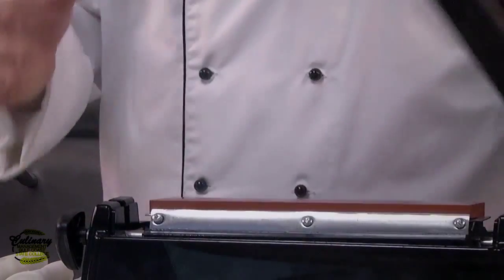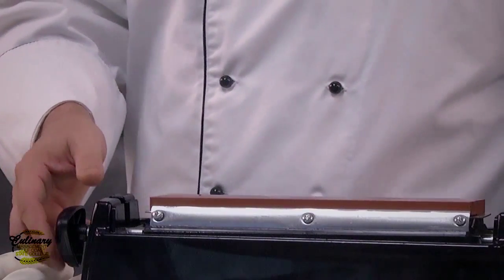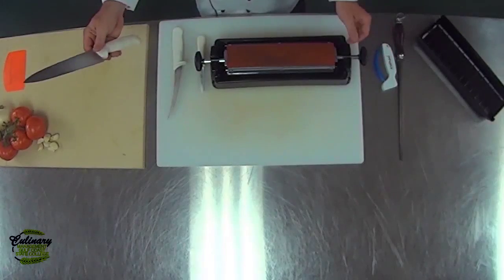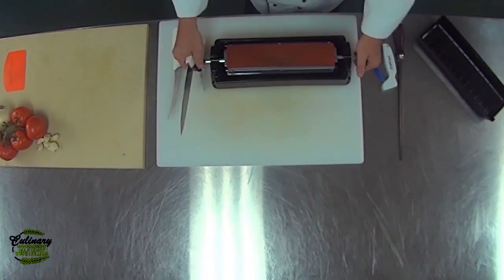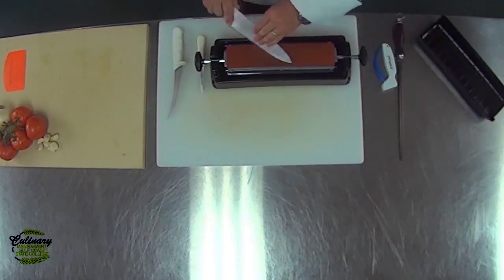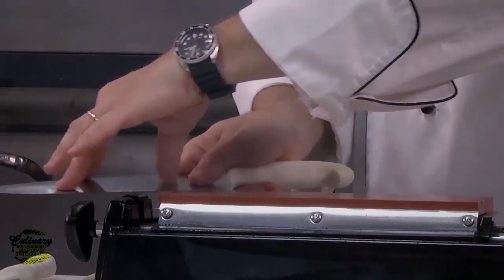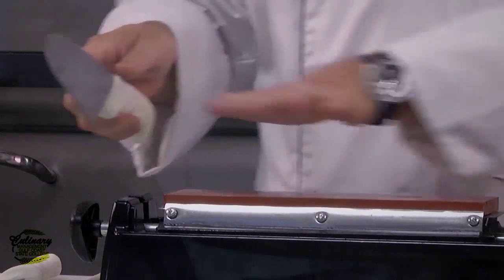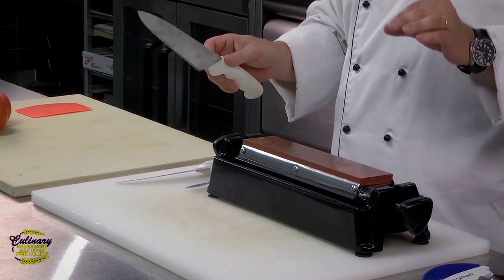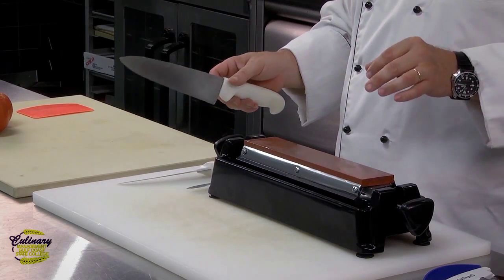Now, in the professional kitchen, I've got this nice big whetstone. It's an oil stone, has three different sides. Basically, we take the knife — this is on the fine stone — and we run it from in and then back over, running it back and forth at about a 20 to 25 degree angle to get a nice, smooth, even finish.